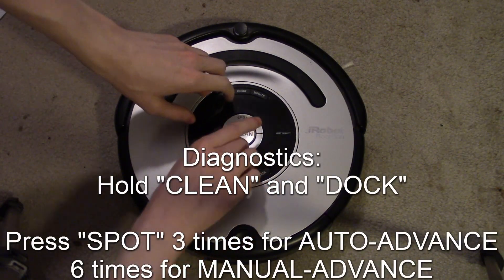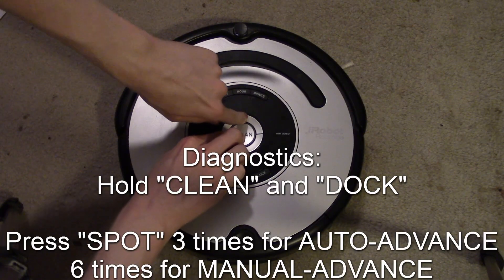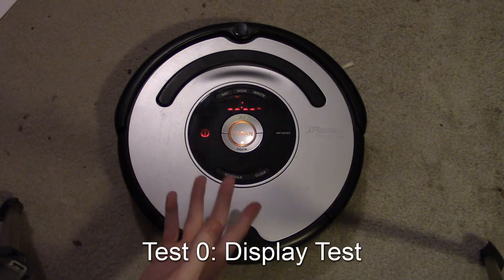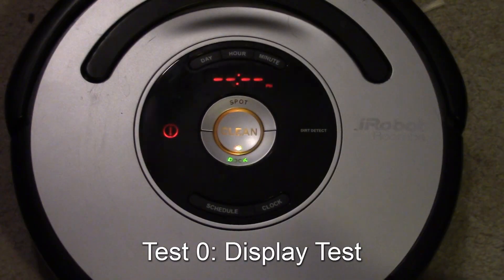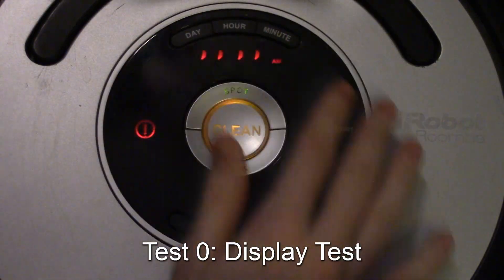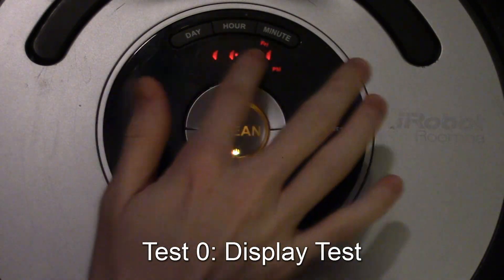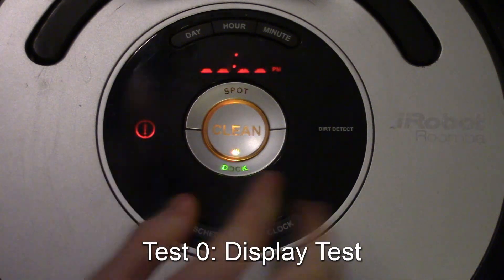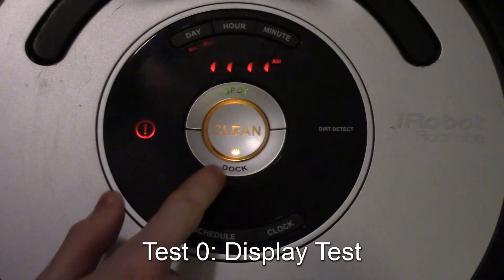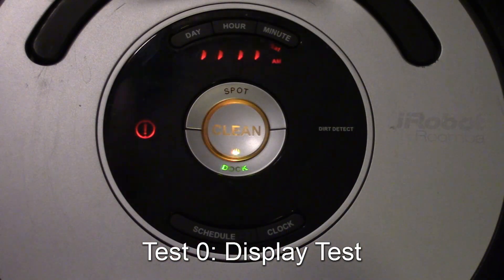We'll use the auto-advance to go through every single test. To start, hold dock and clean, and hit spot three times. For manual mode, you do it six times instead of three. The very first test is testing all the indicators on the robot — the clock and scheduler function, the alert, the dirt detect indicator. The clean button should be pulsing and alternating between dock and spot, and the days cycle through, indicating the display is working.